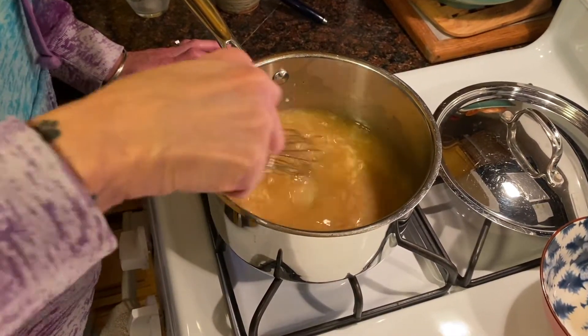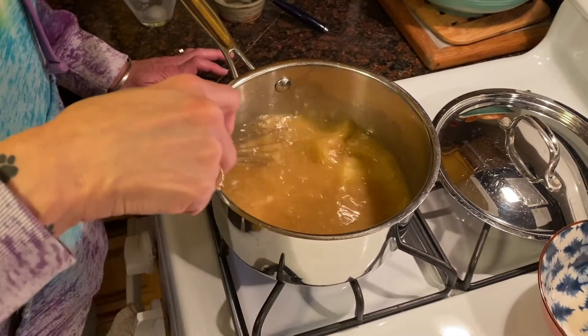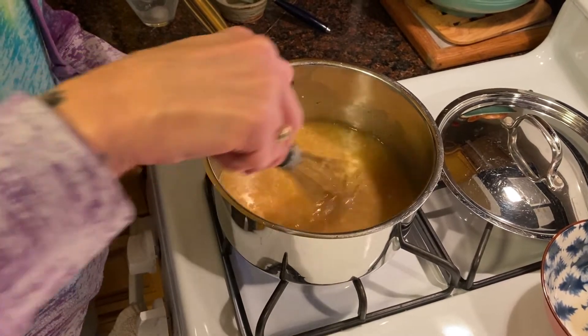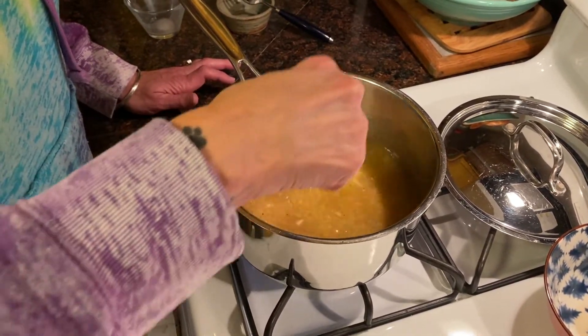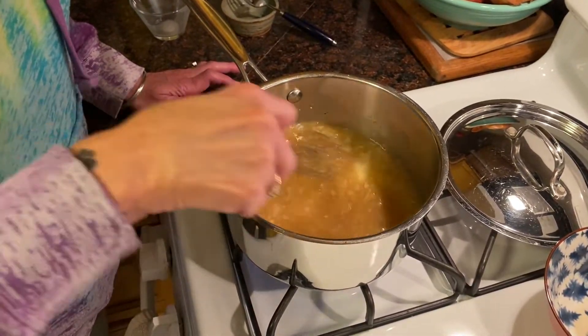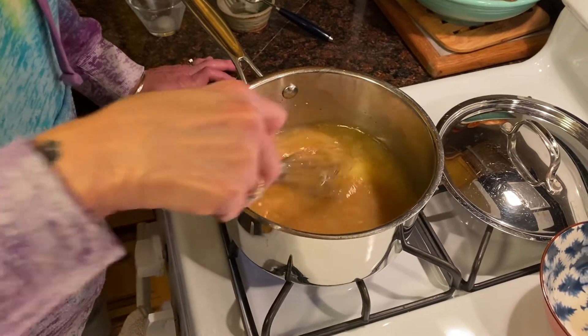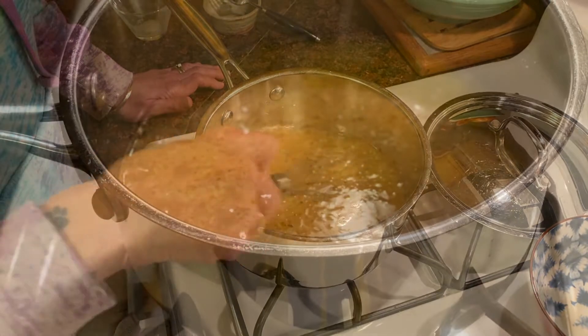You can dress the gravy up with parsley, thyme, or rosemary — chopped herbs stirred right in. You can add a little more pepper if you want to spice it up. When we come back, we're going to taste the corn pudding and the gravy.